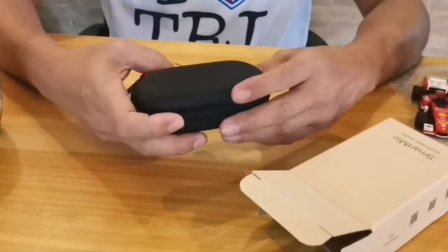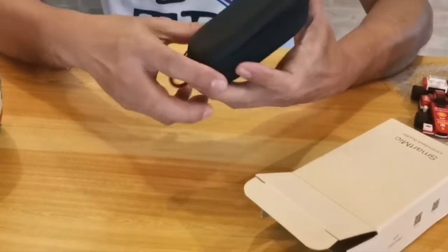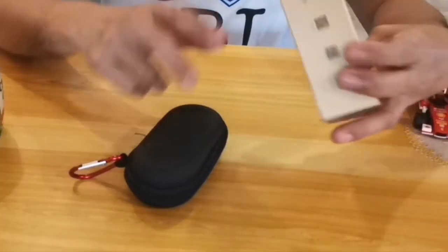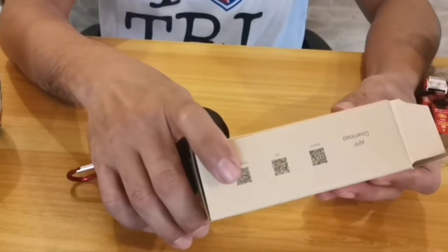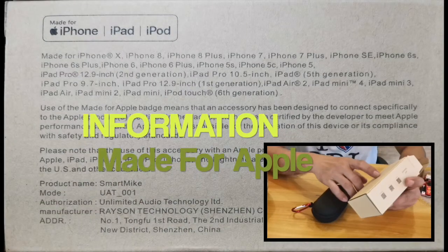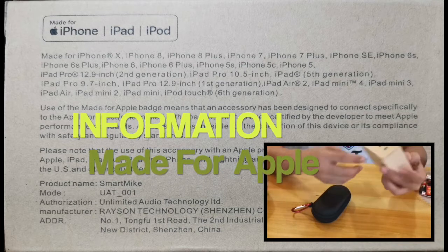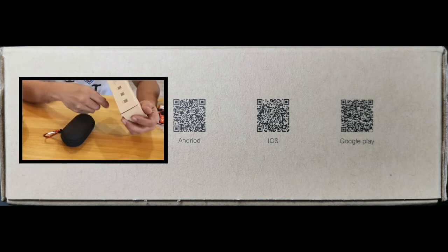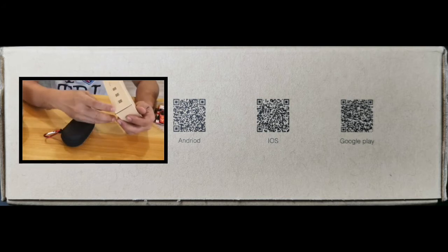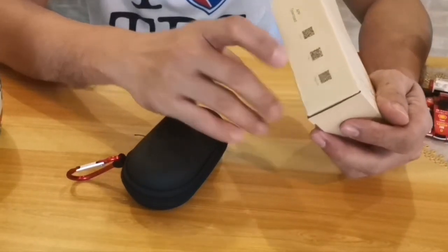Inside you would see a well-protected carrying case, and nothing else inside the box. There are instructions here for iPhone and iPad, and QR codes for downloading the application — choose this QR code if you're running Android, and this one for iOS.